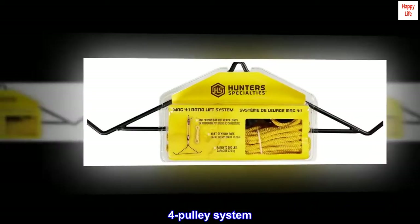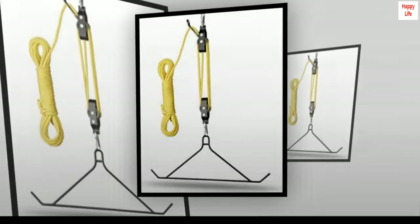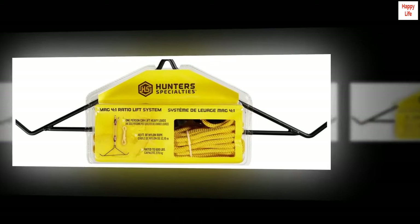Four pulley system. Features 40 tangle-free rope. Rated to 600 pounds. Hoist gambrel combo. Four to one lift ratio.